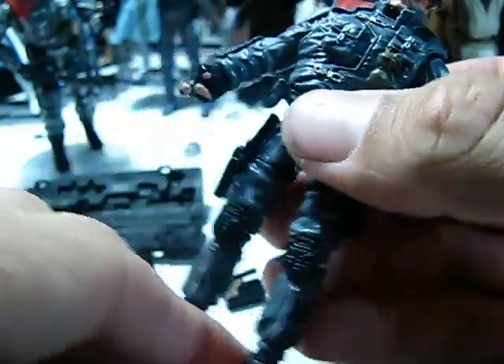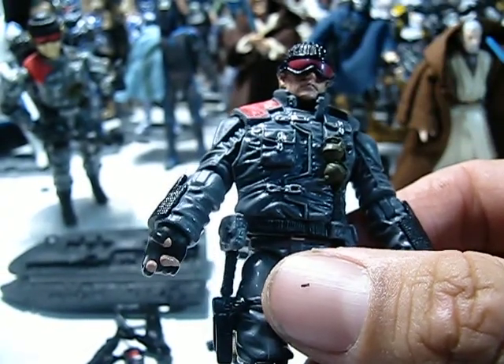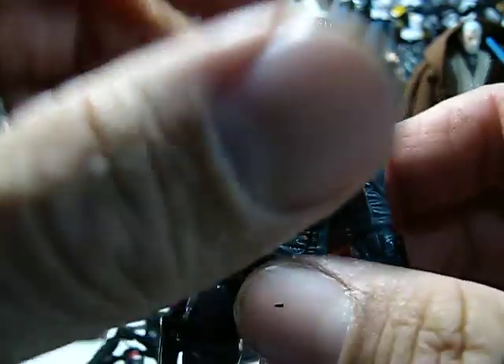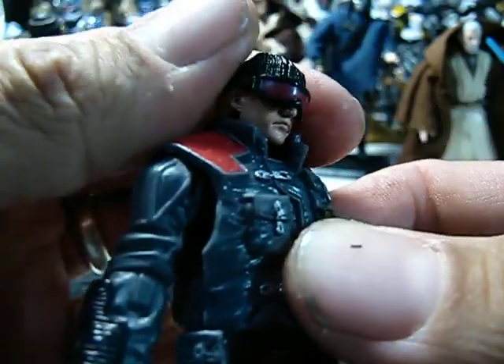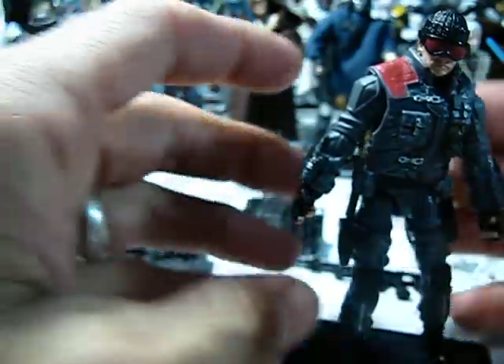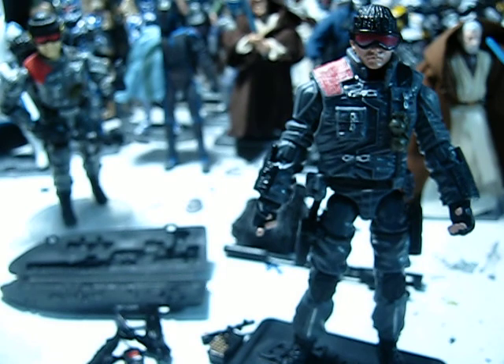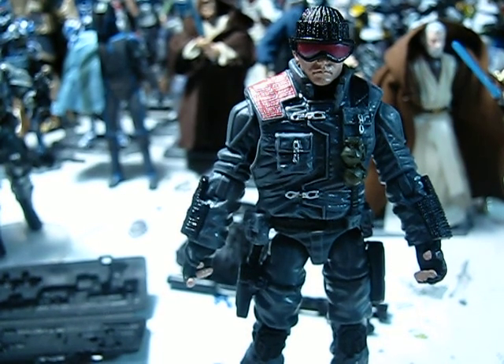He does come with a stand, and I'm going to put him back on it. That's going to do it for this review. I highly recommend you get him — don't hesitate, because he's going to fly right off the pegs. Last night when I got mine there were three at the store. I went back this afternoon around 2 o'clock to help my son pick one up and the other two had already been taken, so we're going to have to keep our eyes out for another one. So definitely, if you see him and you want this figure, get it and don't wait. Thank you for watching. Feel free to like, subscribe, and comment. Until next time — Yo Joe! Bye-bye.